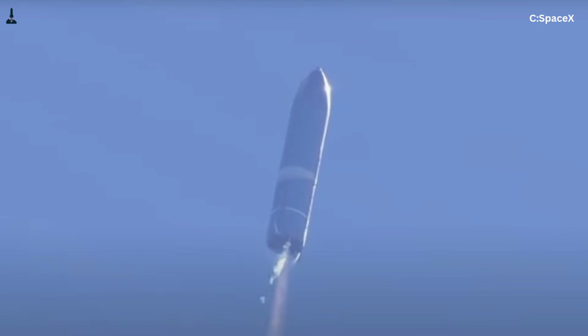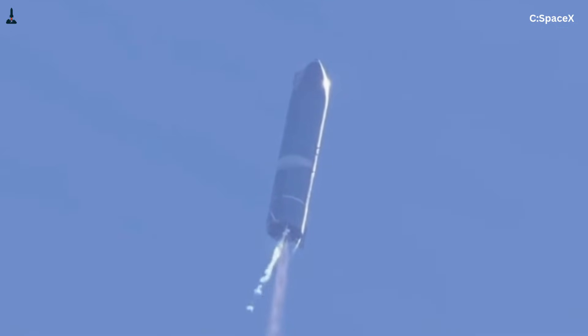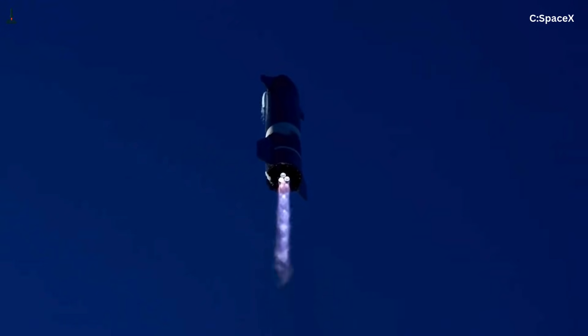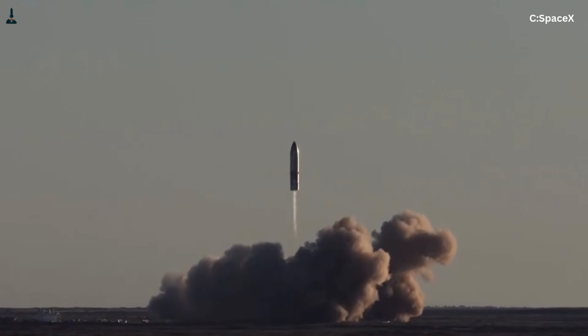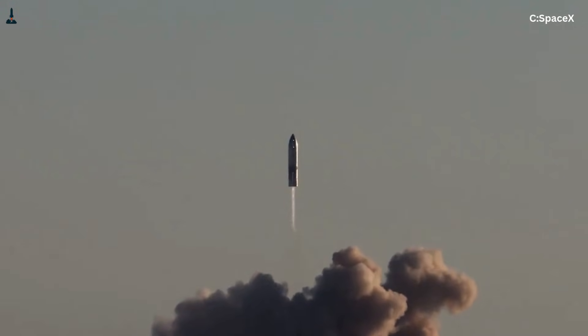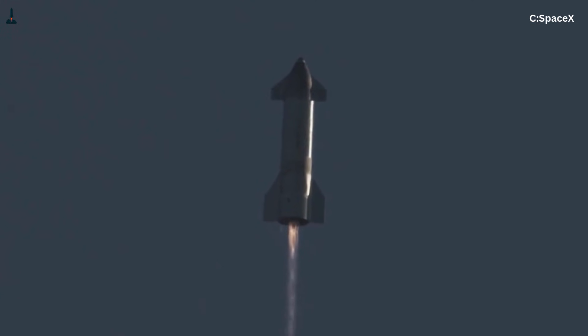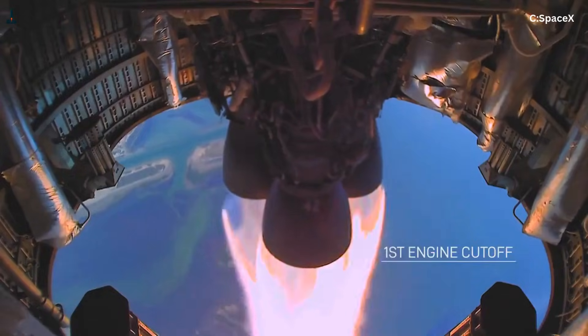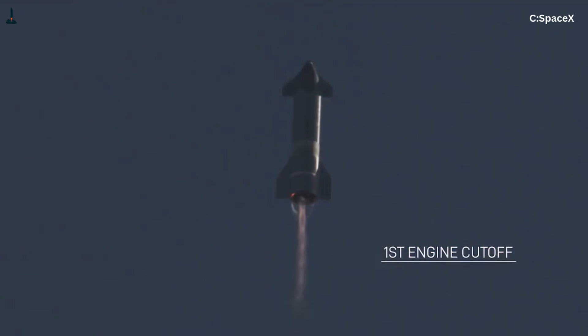When you put all of this together, the reason Starship can't reuse Falcon 9-style folding carbon legs becomes obvious. The mass penalty is too high. The structural loads are wrong for the vehicle. The inspection burden conflicts with rapid reuse. The tolerance they provide is unnecessary and even dangerous for a vehicle of Starship's size. And most importantly, Starship's entire architecture is built around thrust-aligned loads, not bending loads from wide-stance landings.